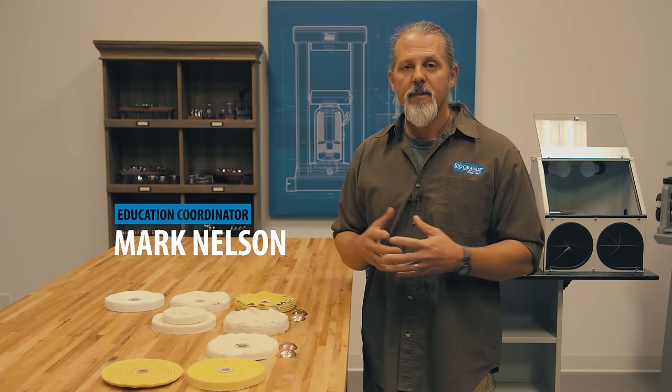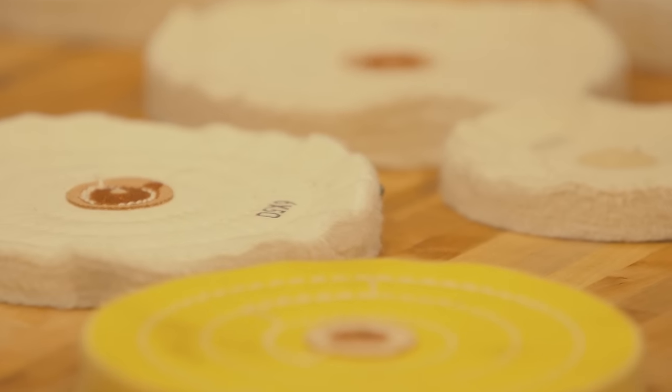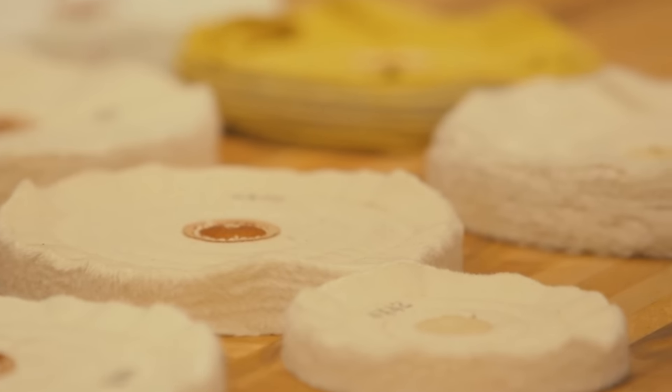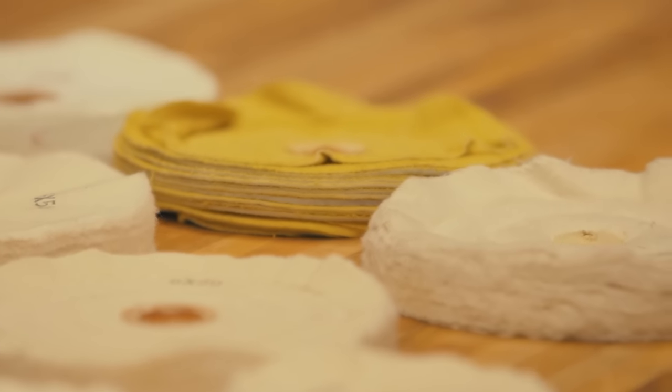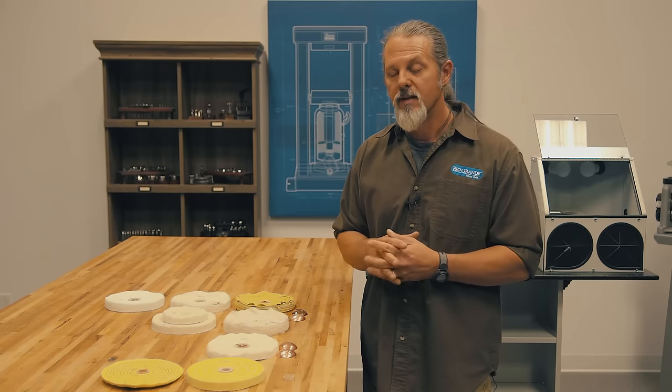Hi, Mark here with Rio Grande. In this video I'm going to talk about the different buffs that we carry. There's a huge variety of different types and I'm going to try and help explain what each is best used for. As you can see, we have a large variety of different buffs ranging in different sizes, colors, and materials.